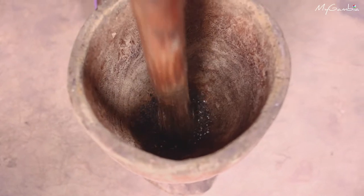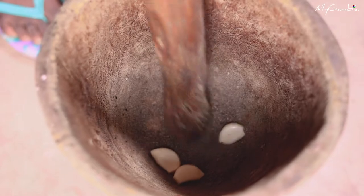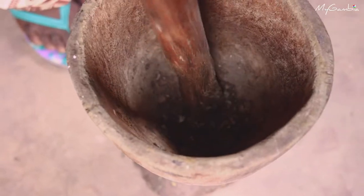The first thing you have to do is to pound the black pepper first. Put the garlic in and pound it as well. If you want it to be spicy, you can add hot pepper. If you don't want it to be spicy, you don't need to put hot pepper.